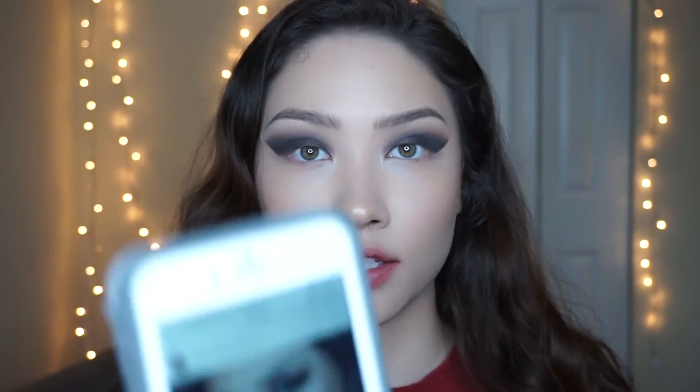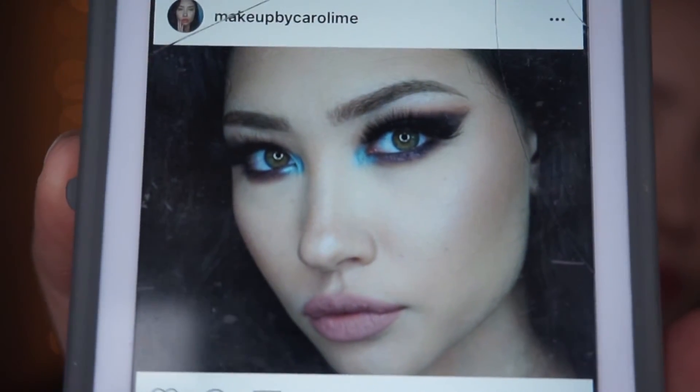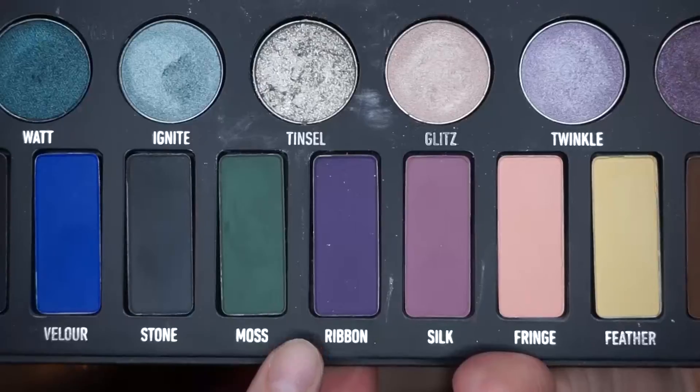It's looking pretty good. Now I'm going to do my bottom lash line. In the original look I didn't have a black bottom lash line — it's more purplish. So I'm going to take the shade Ribbon and a Coastal Sense brush that's kind of shaped like a V, and apply it to my bottom lash line.